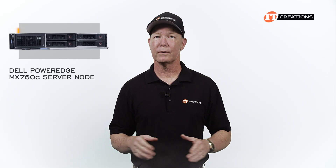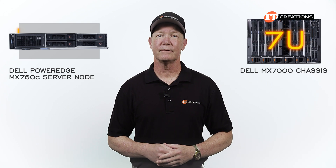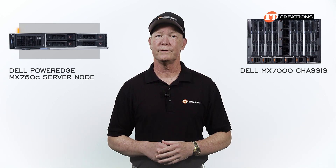As a modular unit, the Dell PowerEdge MX760C server is installed in the 7U MX7000 chassis. I did a short review of the enclosure which you can see here — that video will provide a comprehensive overview of the enclosure features.